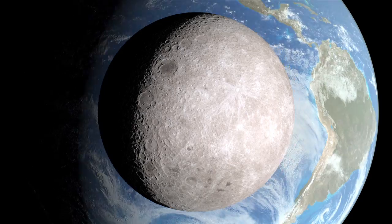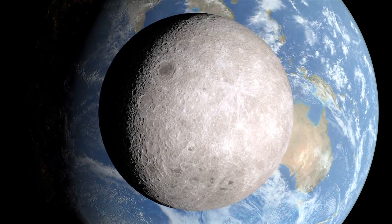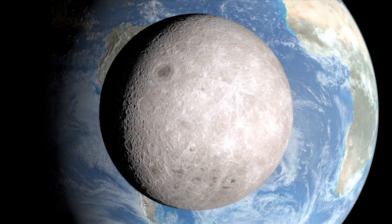The far side of the moon has fewer of the smooth, dark spots called maria that cover the side that faces Earth. Instead, the far side is covered with craters of all sizes.